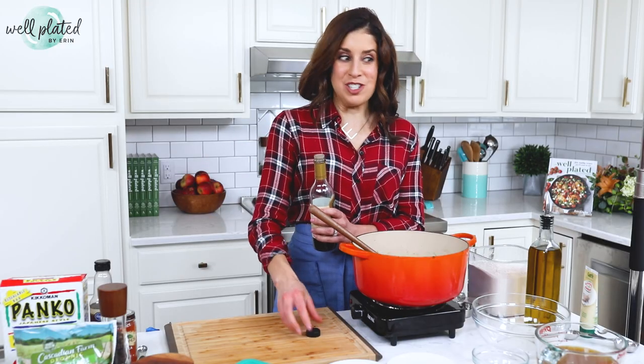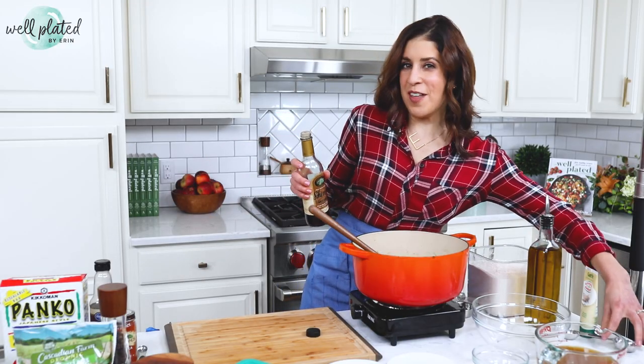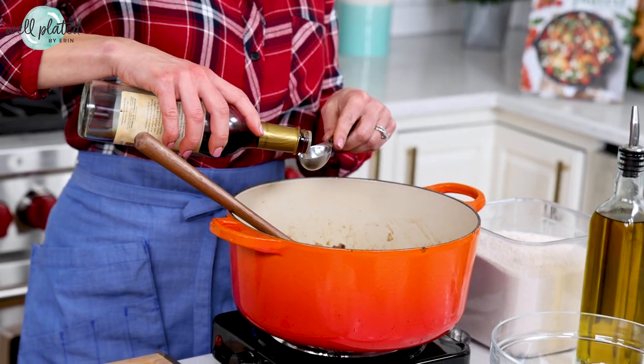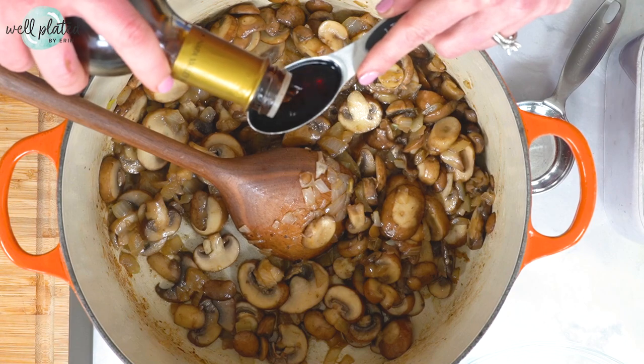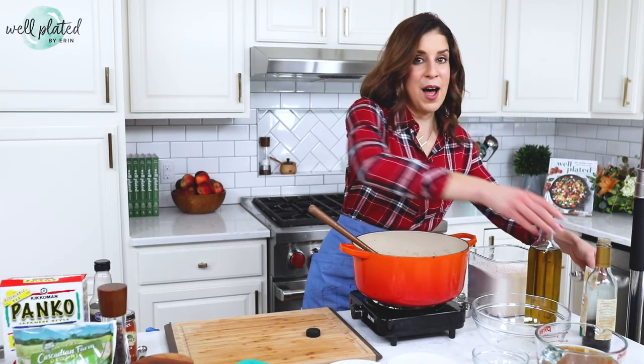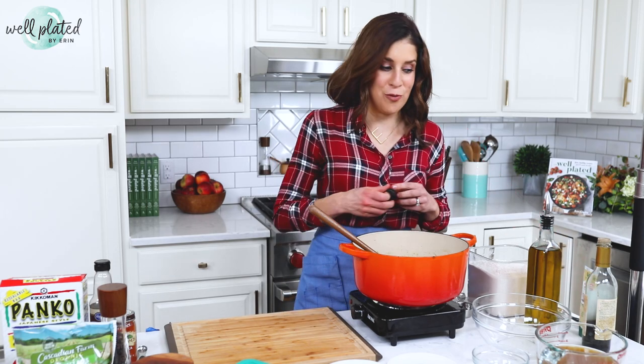One thing that really made me nervous about this Friendsgiving was I wasn't sure about the space. I thought we'd be able to get enough card tables in here for 35 people, but I didn't actually know until the time came. Turns out that once the card tables were set up, our place was so full you couldn't walk, so we had to wait to put them up until immediately before everyone sat down for dinner.